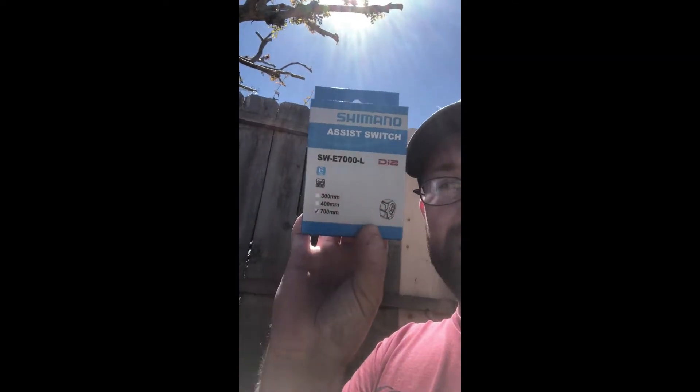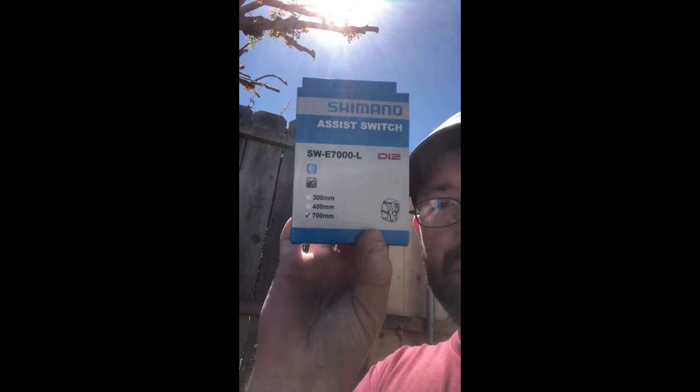Hey everyone, quick video on the Shimano e8000. I bought an e-bike a little over a month ago, absolutely love it. The only thing I didn't like about it was the handlebar setup — it's pretty crowded. Anybody familiar with the Shimano e8000 knows the big clunky clicky switches. Yeah, not a big fan. So what I did was I bought the e7000 switch.